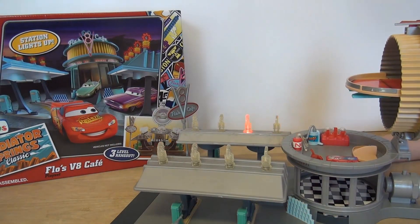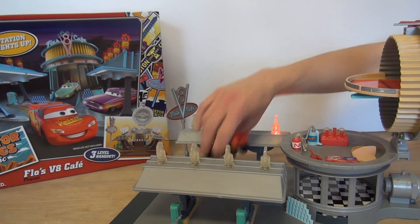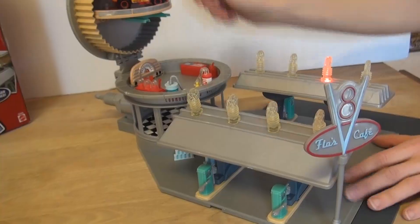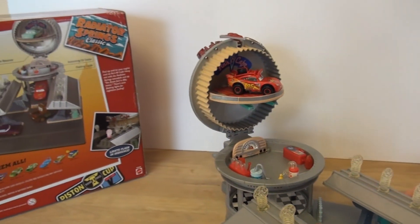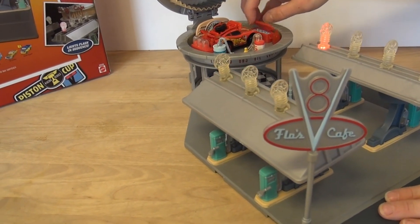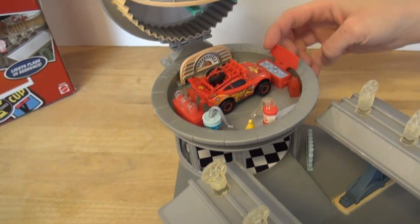We've got Lightning McQueen here — again, this did not come with the set. There are a number of different areas to set out the cars, get them worked on, get gassed up, and go get an ice-cold oil. That's cute!